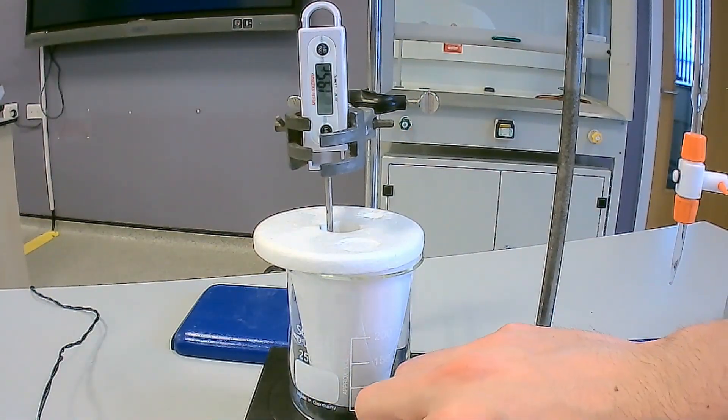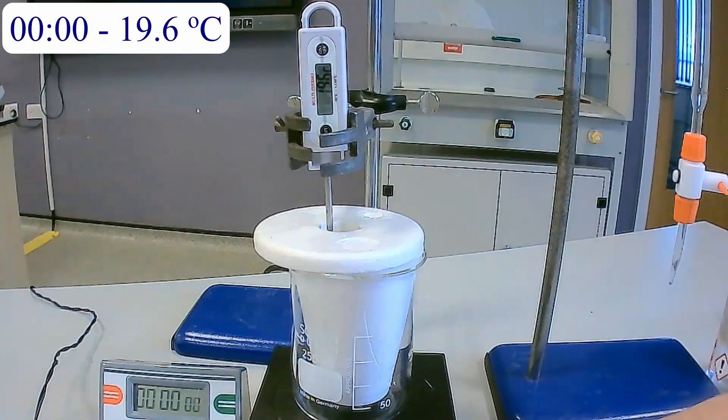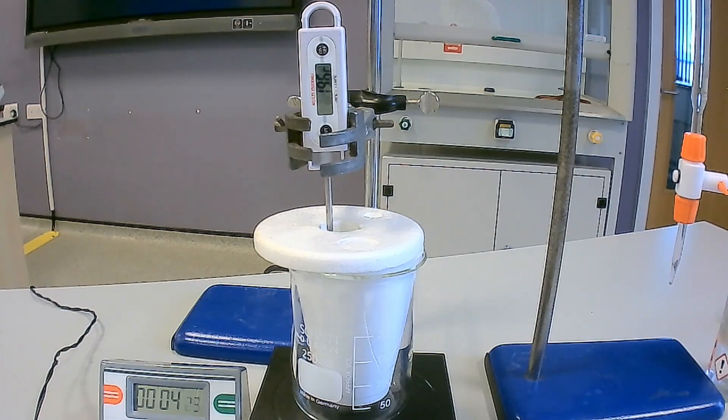Turn on the magnetic stirrer and begin a stop clock. Record the temperature at zero seconds and then every minute for the first three minutes. Place these results into a suitable table.